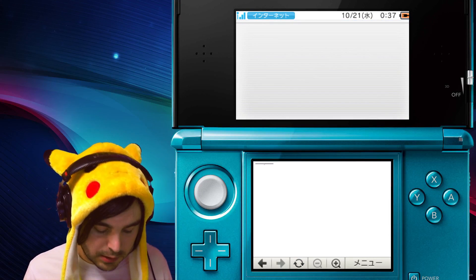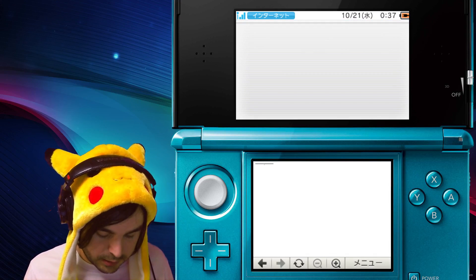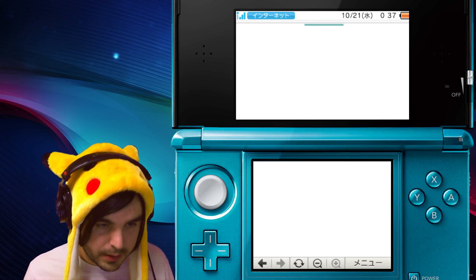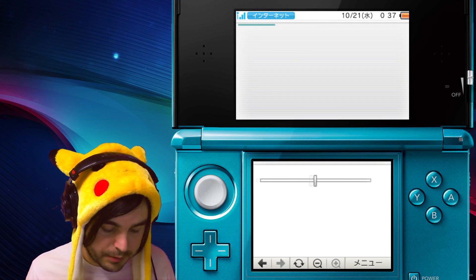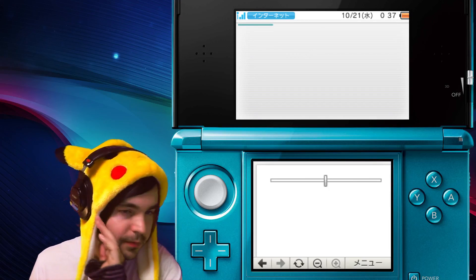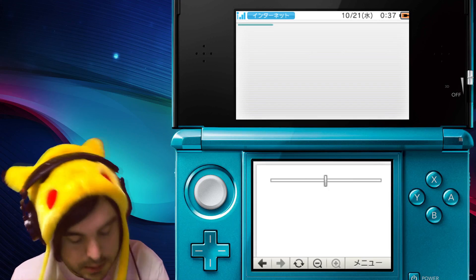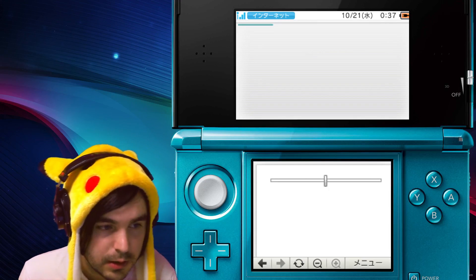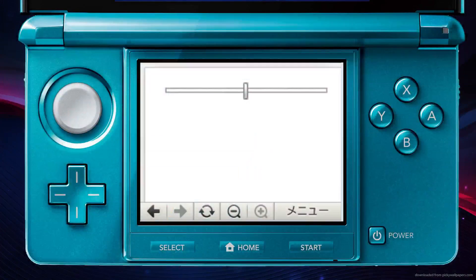Now this is gonna load a page with a slider bar. You need to click the plus mark on your browser to zoom in all the way, and then grab and drag to the top left of the page so you can see the slider bar. What you need to do is touch the furthest right-hand point of the slider.